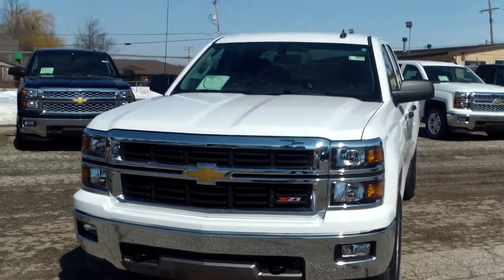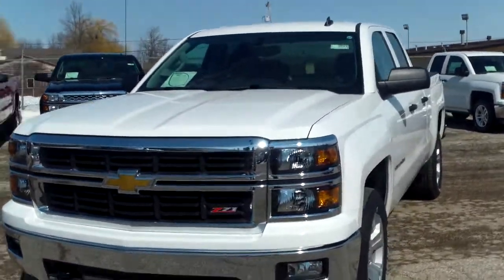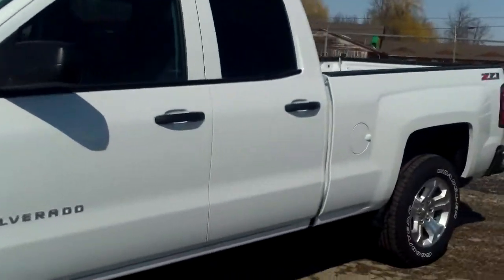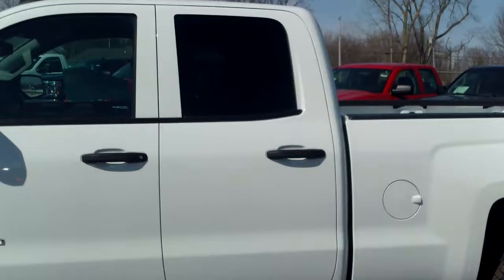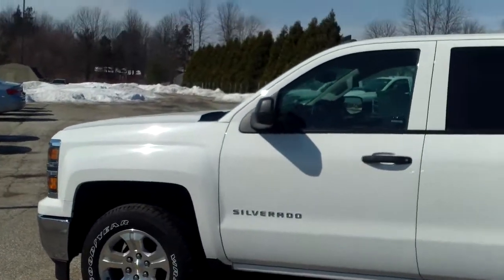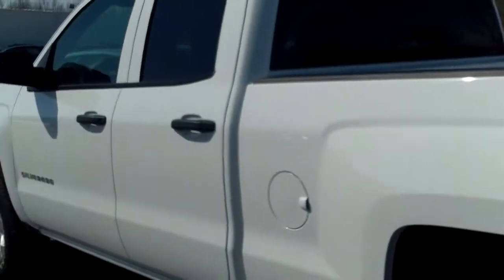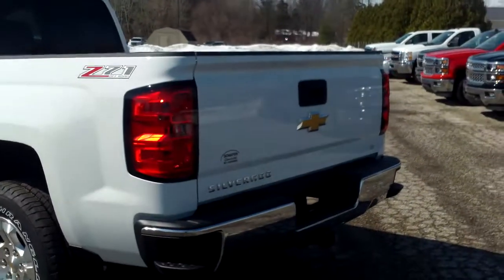Hi Leo, this is Norm from Schaefer Chevrolet here with our 2014 Chevrolet Silverado double cab 1LT — very nice looking truck. The only thing about it is it's not silver, but other than that, very nice truck. Let's take a look here.